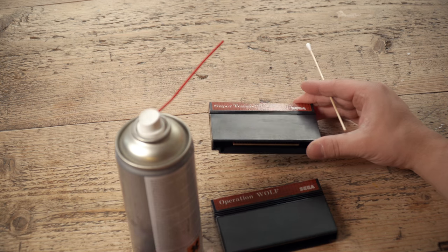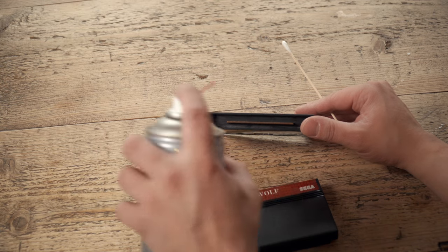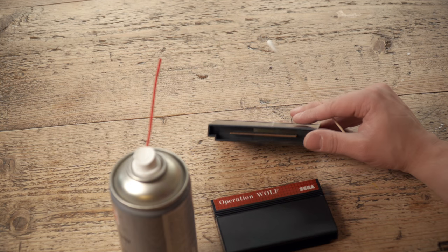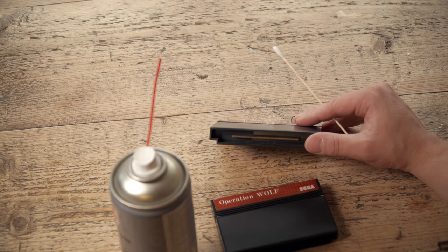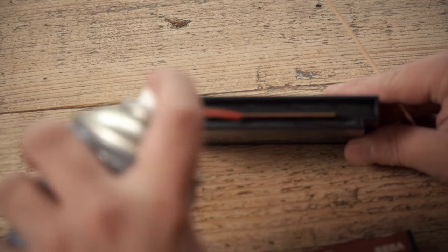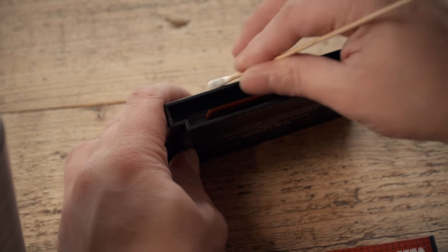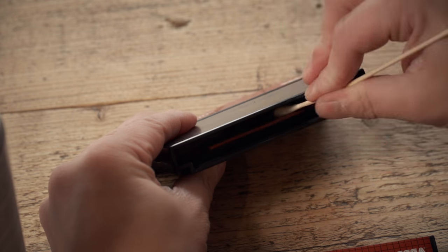I've got my Super Tennis cartridge here and my isopropyl alcohol. What I'm going to do is just spray a little bit into there and use the swab to wipe the muck off. So hopefully you can see this. Quite a lot there — it's not too bad, not the worst I've seen by any means.